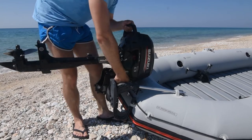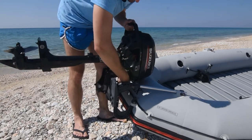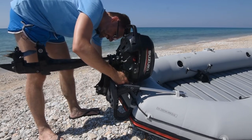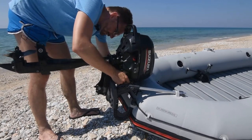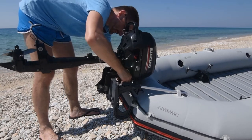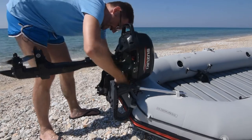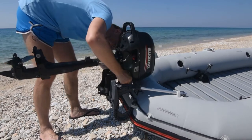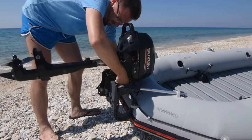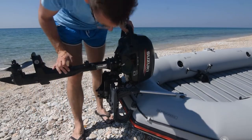Stavljamo Suzuki 2,5 konjske snage, četvorotaktni motor koji ima 13 kg. Sve do 20 kg po specifikaciji može da se stavi na čamac. Iskreno ne preporučujem da se stavlja ništa veće ili teže od ovoga, jer se komore i nosači dosta savijaju. Čamac verovatno ne bi izdržao dugo takvo korišćenje. Ovde imamo dva šrafa – stegnite motor za nosače.